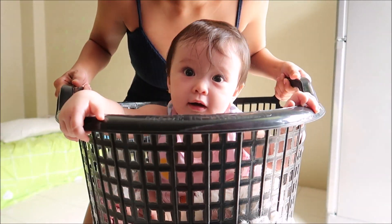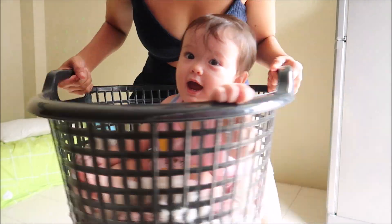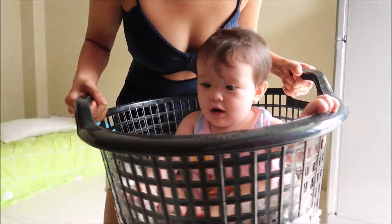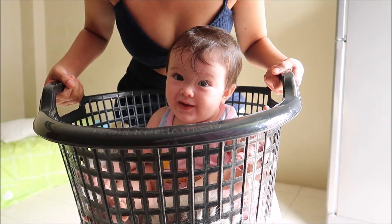One, two, three, four, five, six, seven, eight. So this is very useful to everybody because you don't need to buy a thing for your exercise.